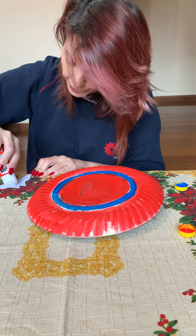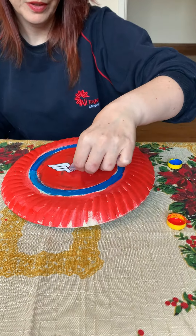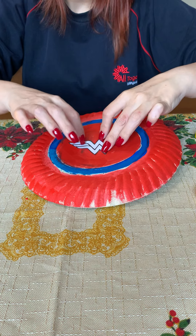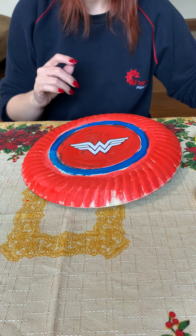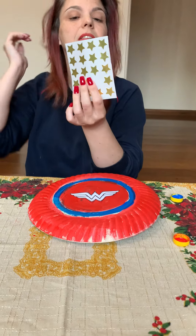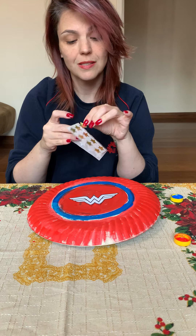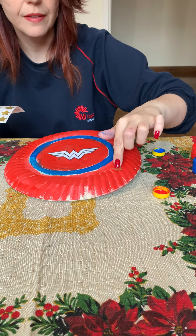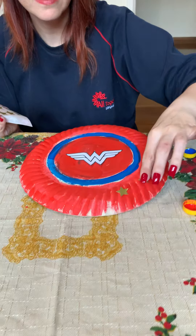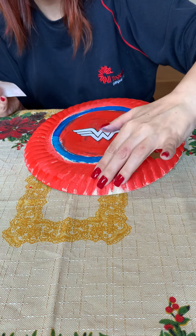I'll spread glue here and I will glue the Wonder Woman symbol here in the middle. You can cut stars to decorate your shield. I have these sticks, so I'm going to glue the sticks to decorate my Wonder Woman shield. If you don't have sticks, don't worry — you can cut and glue stars.